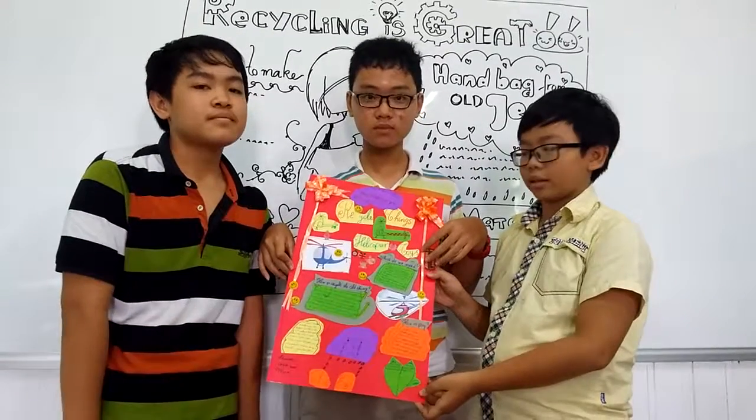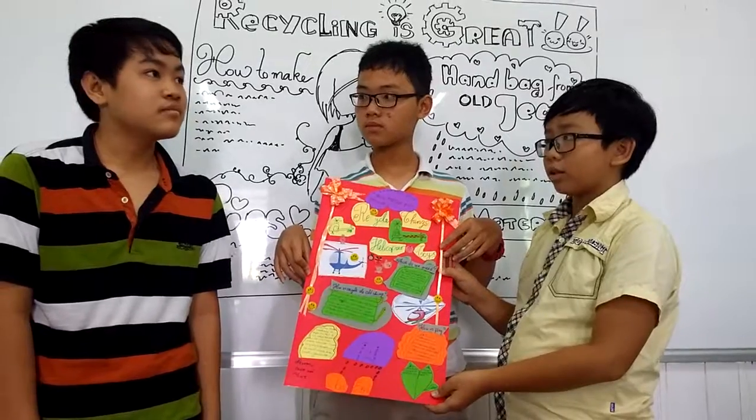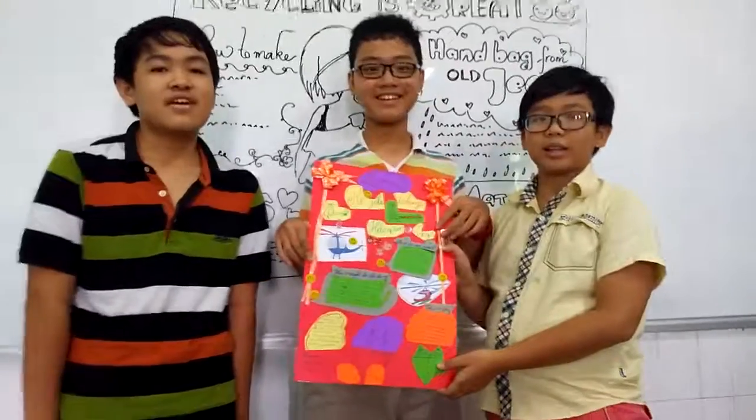The question is: can your helicopter fly? No, this is not. This is only a toy and it cannot fly. Thank you.